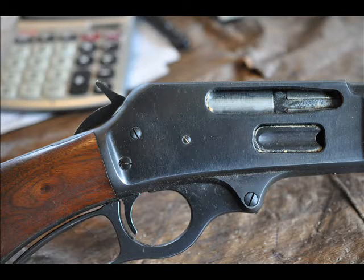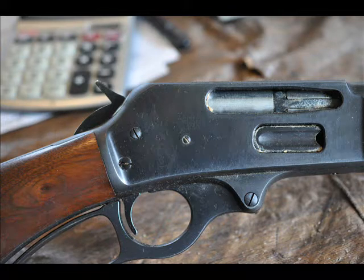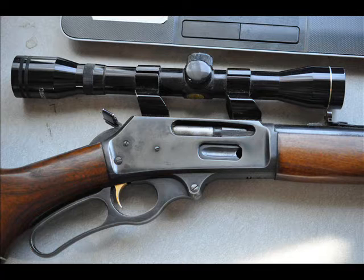I collect old lever action rifles here at Highland Hill Farm. I don't care the manufacturer, I don't care how old or how new. If you have a lever action gun and you no longer want it, I have an interesting way for you to get rid of your gun. You can bring it here to Highland Hill Farm. I have some beautiful trees and shrubs that I will trade for your lever action rifles.